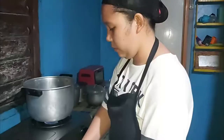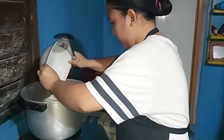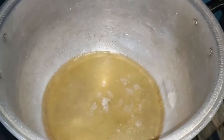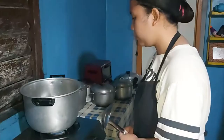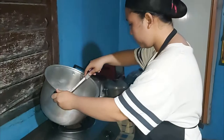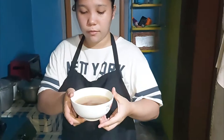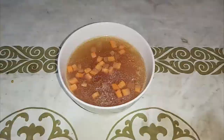Put back on fire, then season with salt and pepper. Let it simmer. Once done, transfer your soup to a clean bowl and serve.